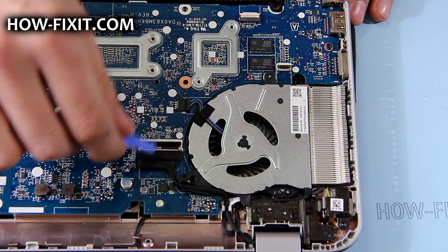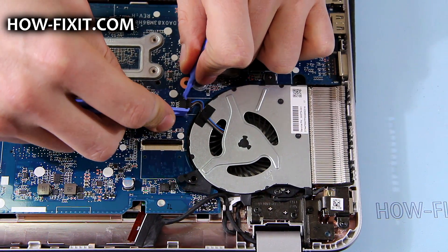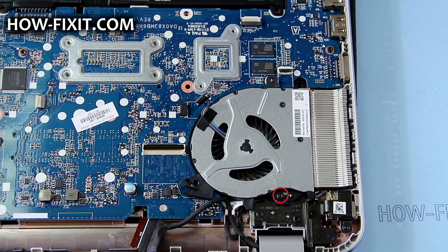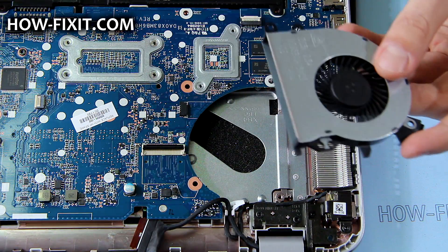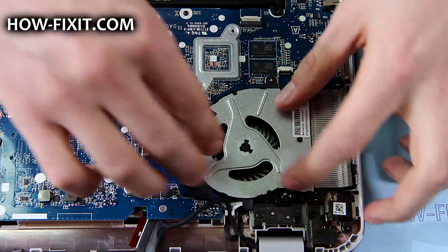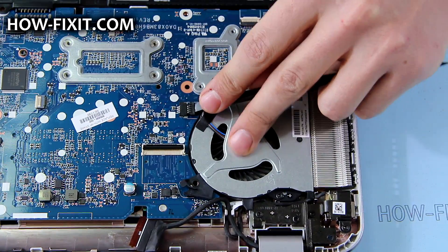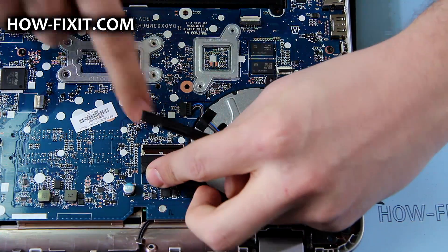Remove the LCD cable and the fan cable. Remove the screw that secures the fan. Now you can clean the fan or replace it.